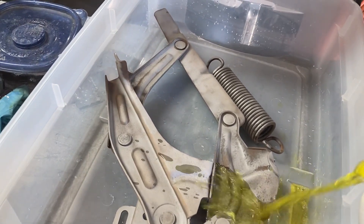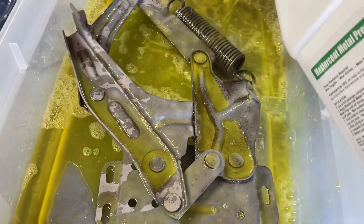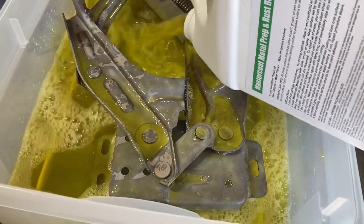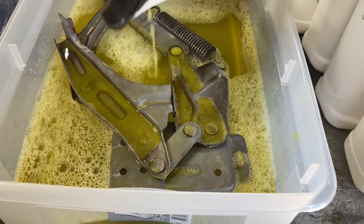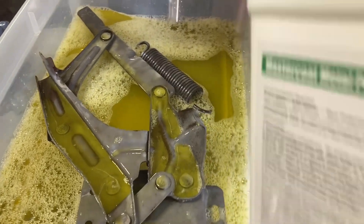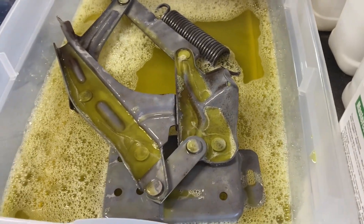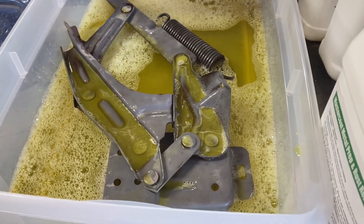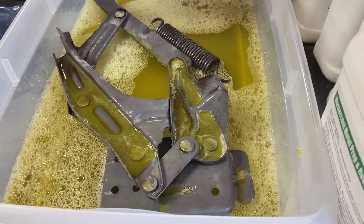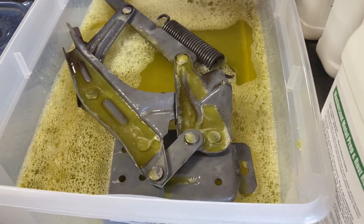Now we're going to start adding the metal prep to the pan. I have five gallons of this on hand — I bought it from their website, nomorrust.com, and it costs about 40 bucks a gallon. The nice part is it is reusable; you can use it to dip parts or wipe down metal to coat things, so it will go a long ways. It does have a little bit of fume, so I would not do this in your house — do it out in your shop or outside. I'm going to keep adding until the parts are completely covered.